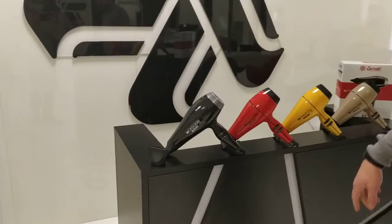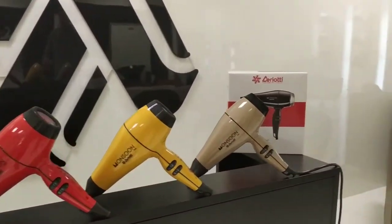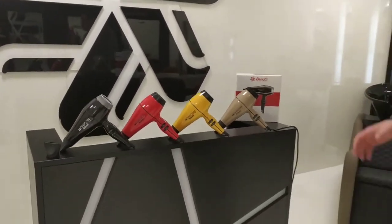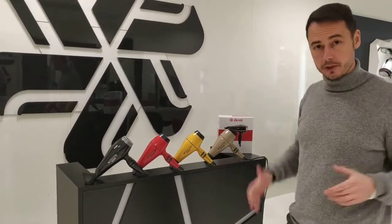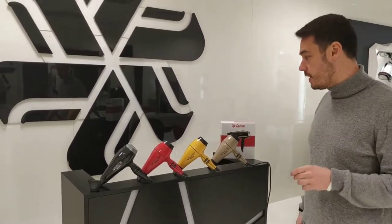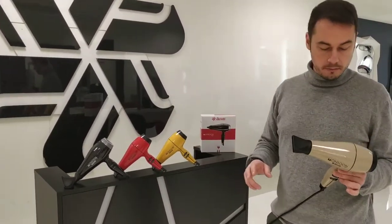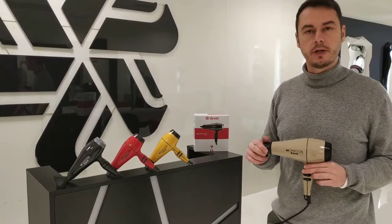You have it in red, in yellow, and in a fantastic cappuccino color, so it's perfect to fit inside every salon. It's perfect to suit the needs, expectations, and likings of different kinds of hairdressers. So what is so special about it?